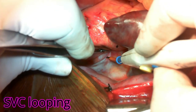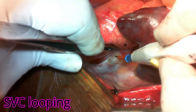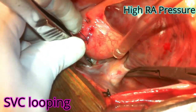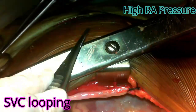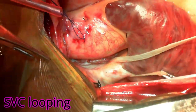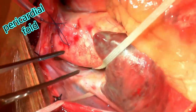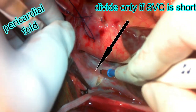Then make preparations to go around the SVC. For this, you have to open the pericardium or the tissues on the right pulmonary artery, on the right side of the ascending aorta, and without much disturbance, go around the SVC and pass in a tape. Make sure you don't injure the sinoatrial node and don't injure the azygous vein. Also make sure you have enough length of SVC — if it is short, open this fold to gain enough length to cannulate.